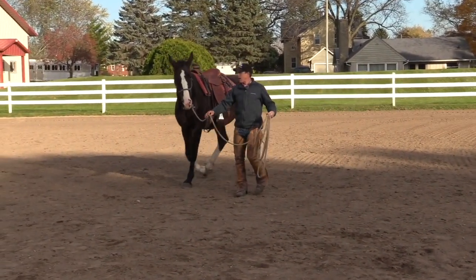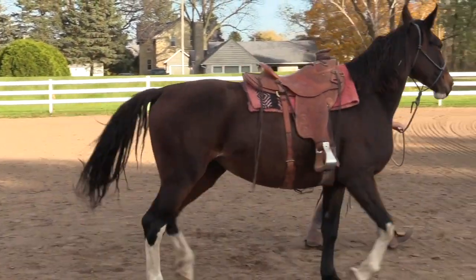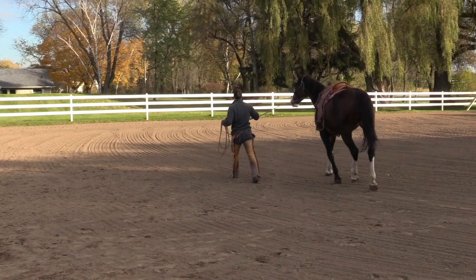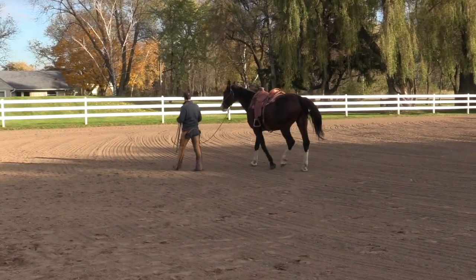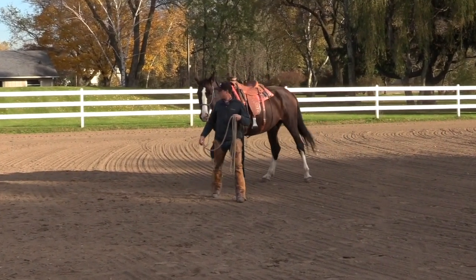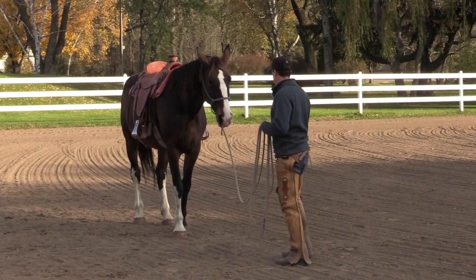And when it does, I relax and settle back down. It's bringing her life up, seeing if she can handle that and come back down. Then I settle.